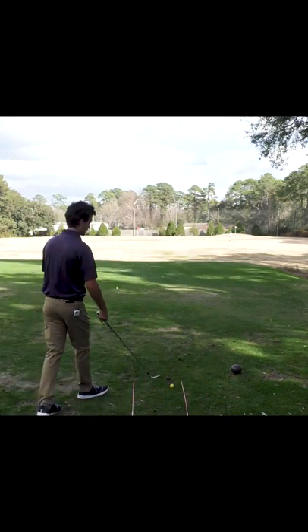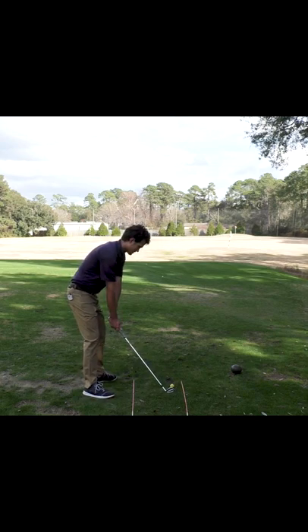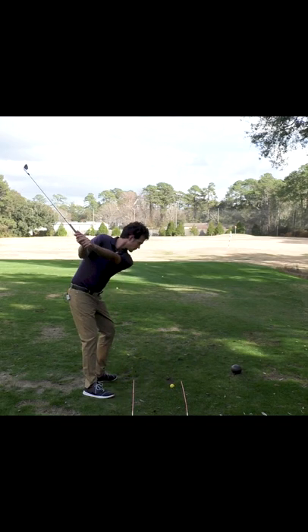We're keeping it really easy, keeping the hands out of the swing. Go to the top of your backswing with that feel and hit one. Very quiet hands throughout that entire process.